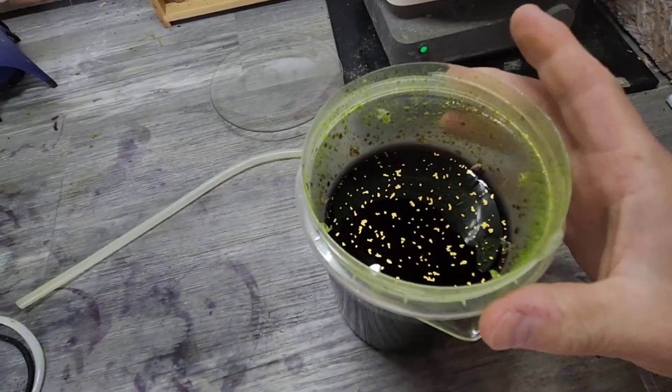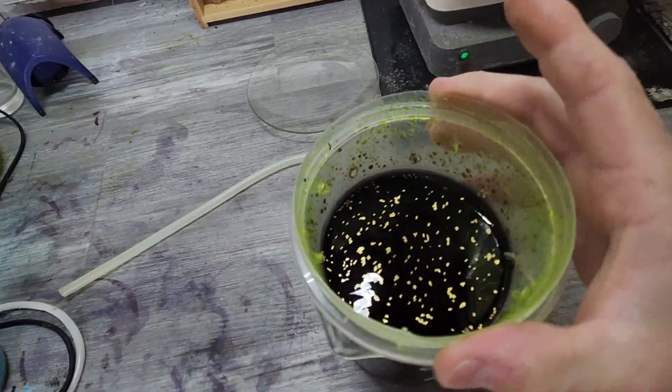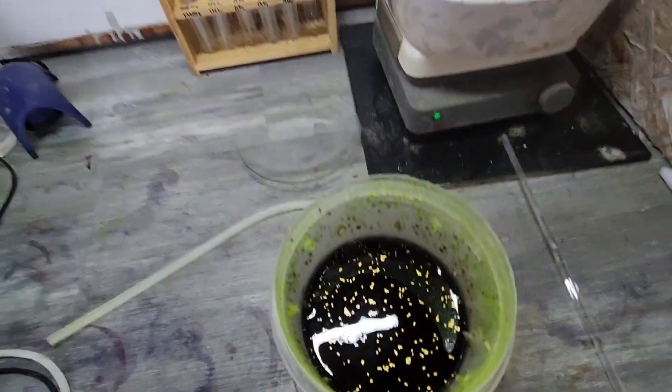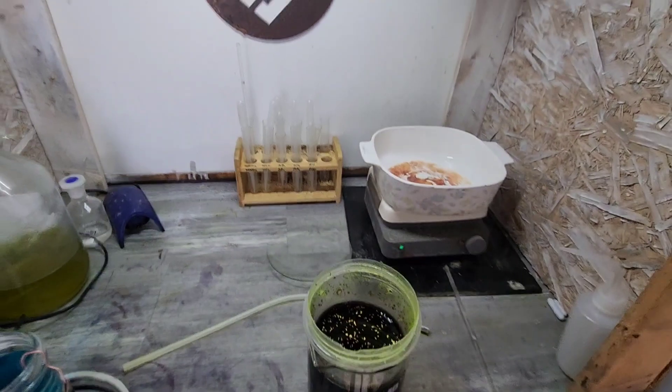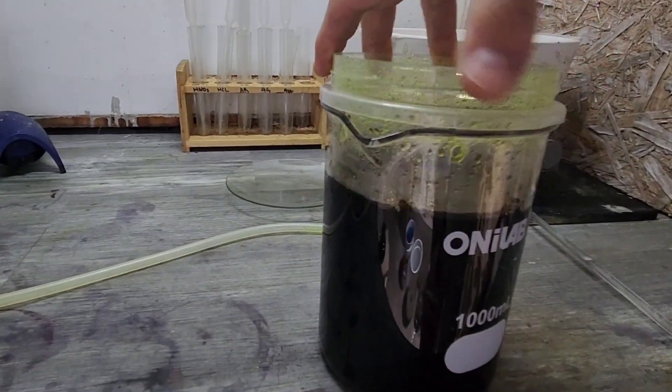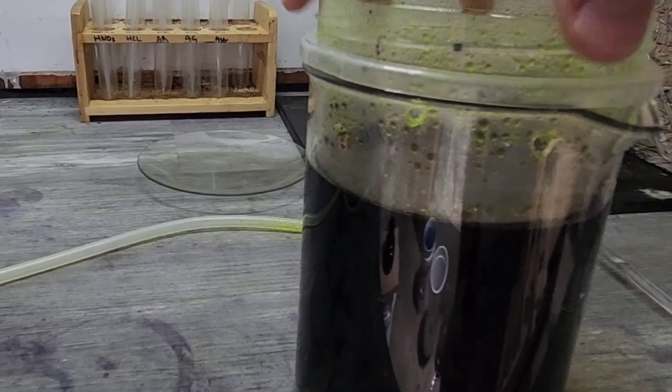Let's do a close-up here quick. We've got quite a bit of foils floating around. If I spin this around a little bit and get out of the light — you can see all the little specks in there. Let's get this filtered out and see what we've got for gold.